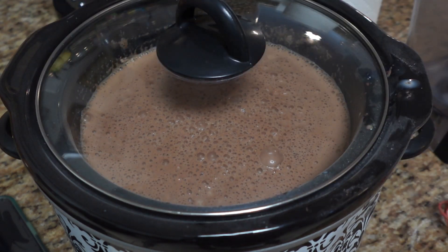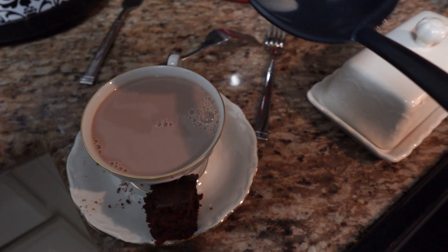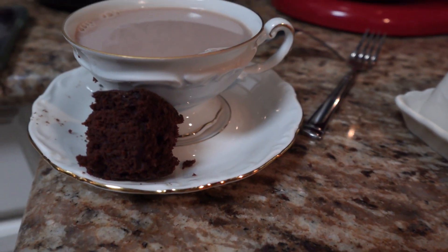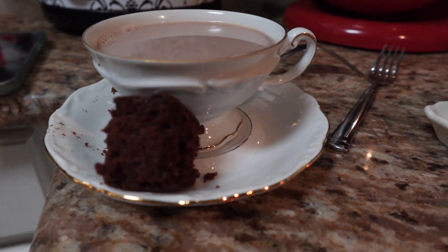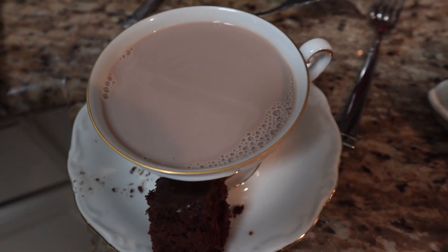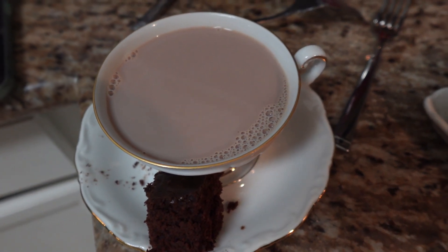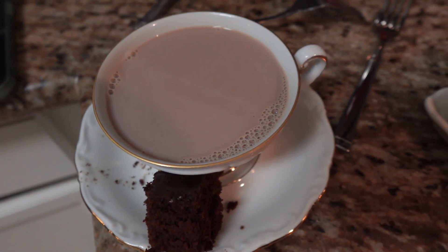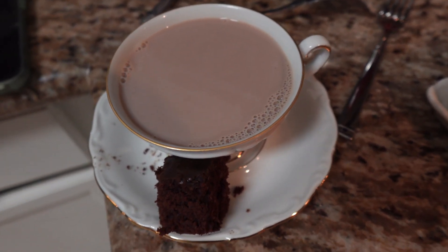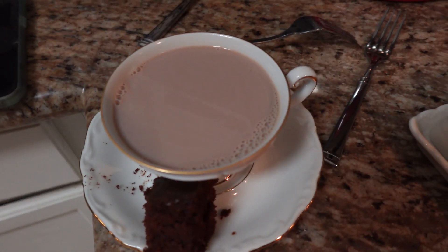So this is my daughter serving herself up some hot cocoa. She's just using this cute little teacup — I found these at the Goodwill, they are so stinking adorable. We do not have any marshmallows right now, so we're just drinking it like this. It is so rich and creamy. I did end up having to add a little bit more sugar to it, but definitely give that recipe a try. I'm going to leave it in the link. You can adjust it if you want, but that's the recipe I use. Give it a try, let me know what you guys think. I'll see you guys later. Bye.